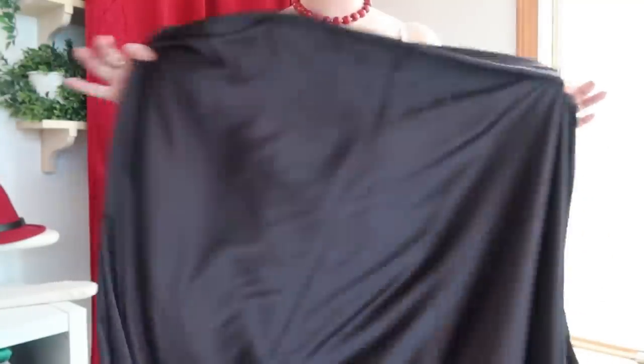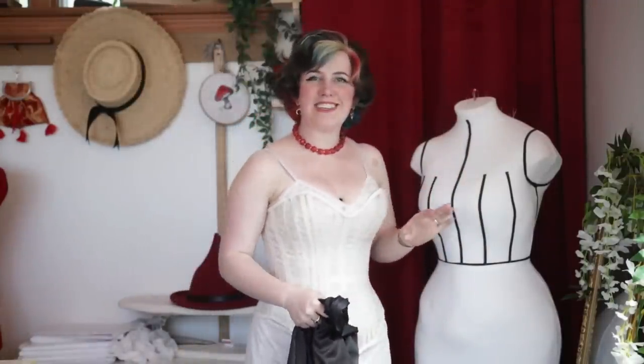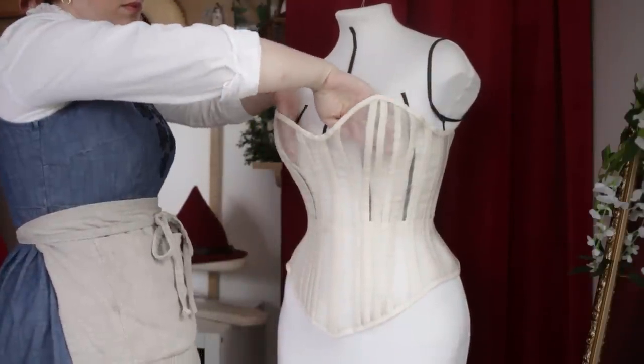Now that I am all foundationed up, I think we can go ahead and start draping the fabric, which is going to be very fun. Here is my first draping fabric. Originally I was going to do this on the dress form, but it just doesn't fit her the same way it does me — the back gapes and the front is too much. It just didn't quite work out to drape on her.